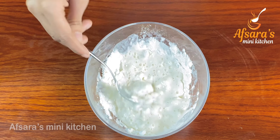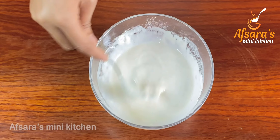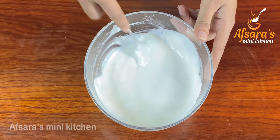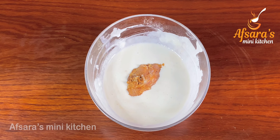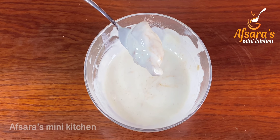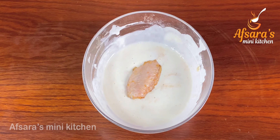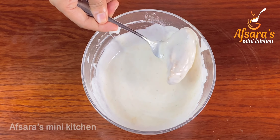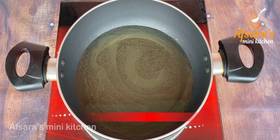Do not add too much water all at once — add it little by little, because the batter needs to be thick, not thin. Now dip the chicken wings into the batter and coat them well on all four sides.